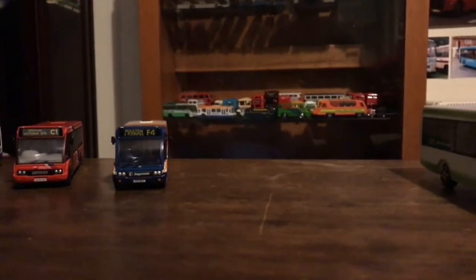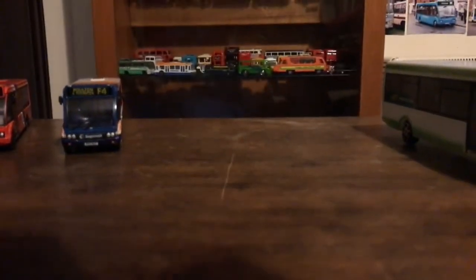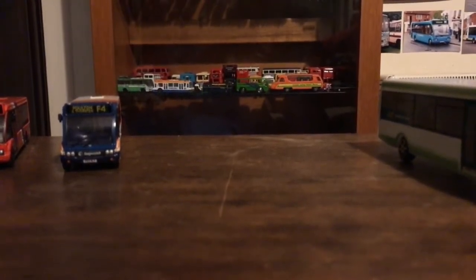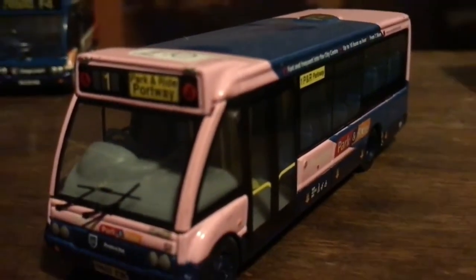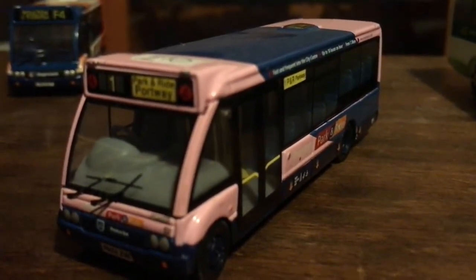Starting off with the Optare Solo collection. Next we have a park and ride of some sort - 'Park and Ride Portrait' I don't really know. Reg PM52ZVK - perhaps you guys will know. I'll be searching and putting what company it belongs to in the text. You will be able to get this model. I think you've seen this on my channel before and it did come from Show Bus 2019.